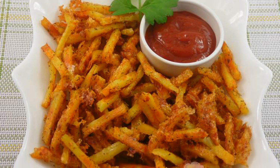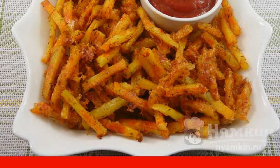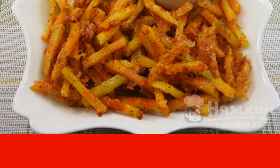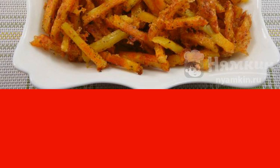If you like french fries, then you should definitely like potato sticks with cheese and paprika baked in the oven. They can act both as a side dish for meat or fish and as a snack for beer.